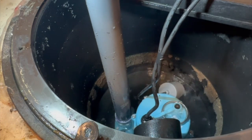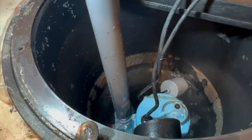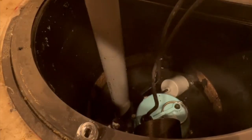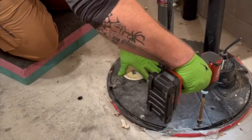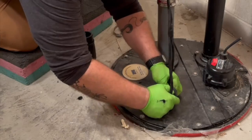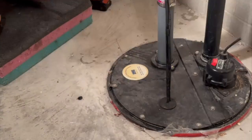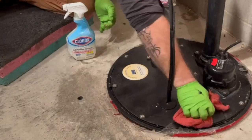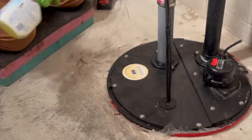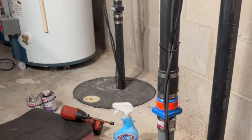Thanks for watching — this is a little longer video than normal, but I wanted to share the replacement procedure, a couple of little tricks, and also just the fact that this pump is totally different than a standard sewage pump. You're going to want to take a look at it. I do a little cleanup here — I always try to leave it smelling a little better than when I got there, because this is not my favorite job. Have a good one, thanks for watching.